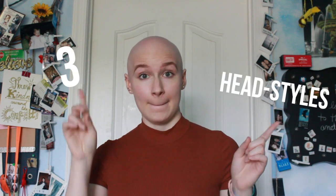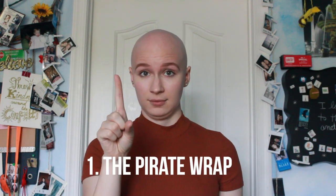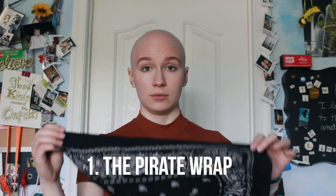Number one is the pirate wrap — named that because I've often looked like a pirate while wearing this look. First thing you do is just get your bandana.